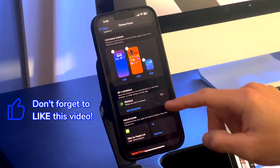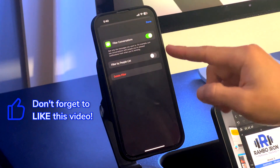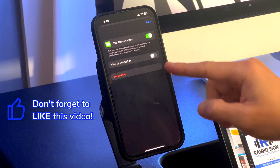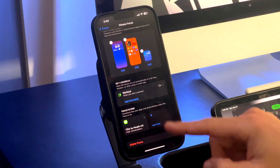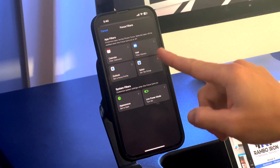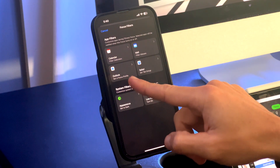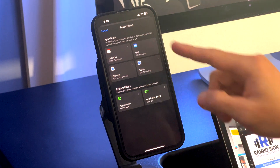The final part of the focus setup is the filter section. You will have the option to filter conversations and messages, filter certain calendars which could be good for a work focus, also filter inboxes from the Mail app, and filter tab groups from Safari. Lastly you can set the appearance to light or dark and also have low power mode turn on during a focus mode.